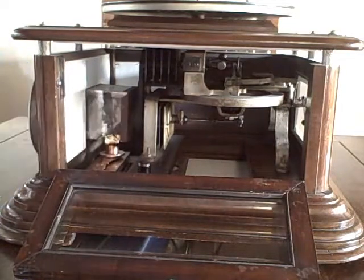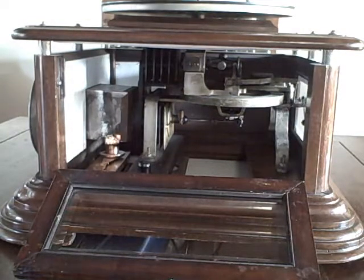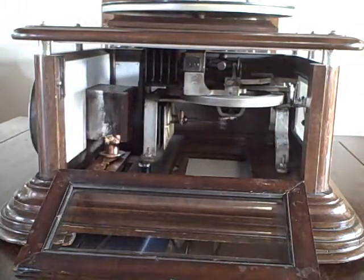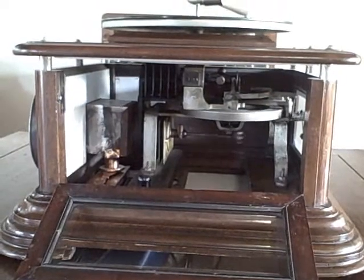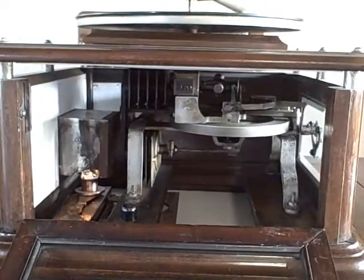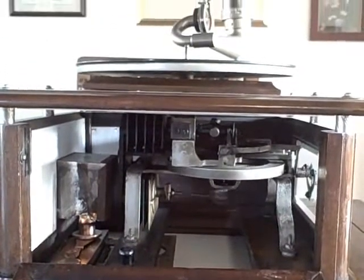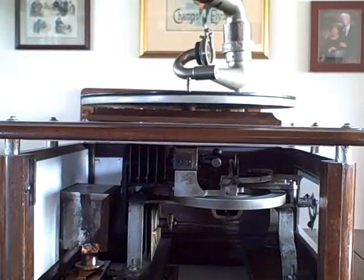There's a mica chamber surrounding a piston. Once that warms up, it can be manually started by rotating the flywheel. When the motor gets up to speed, it's possible to start the turntable by engaging a clutch activated through the center post.